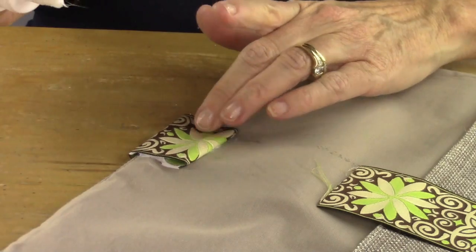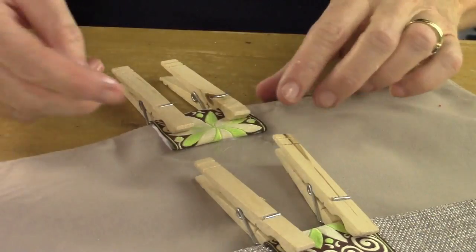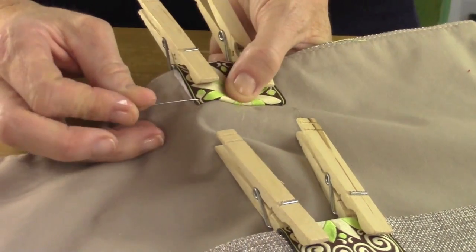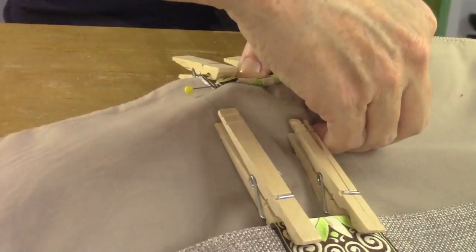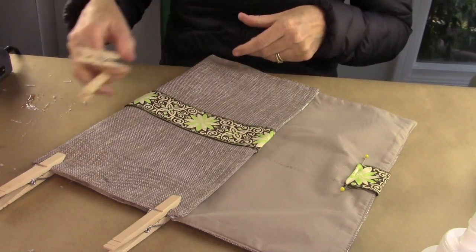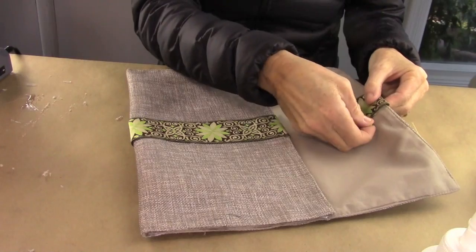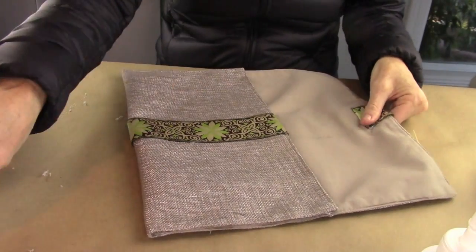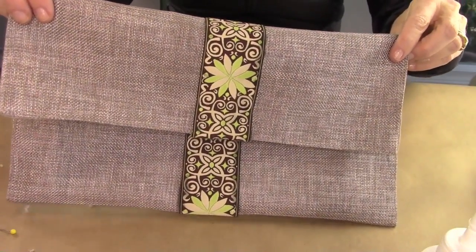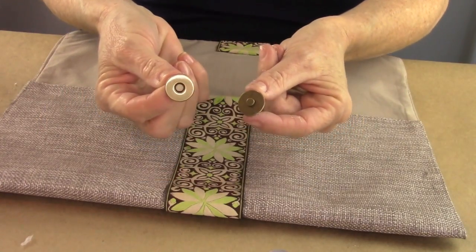Take your clothespins again and clip those on. I also took pins and pinned the edges down so while it's drying it's really going to be secure. This can take 24 hours to totally and completely dry. After your purse has dried — I actually waited about an hour — take your clothespins and pins off, and now you're going to add that magnetic snap, which is totally cool and very secure.